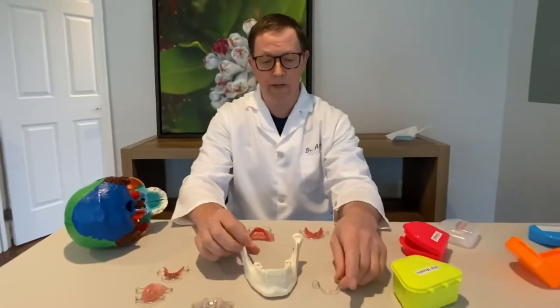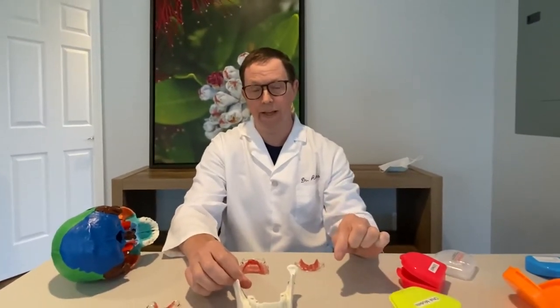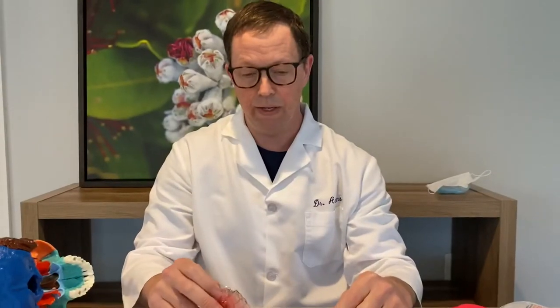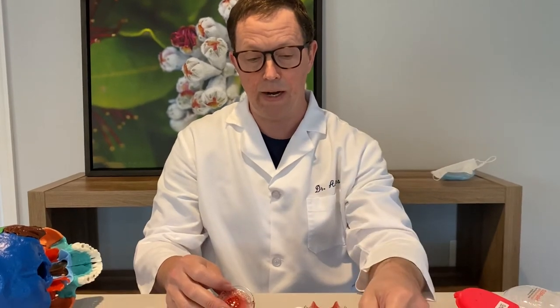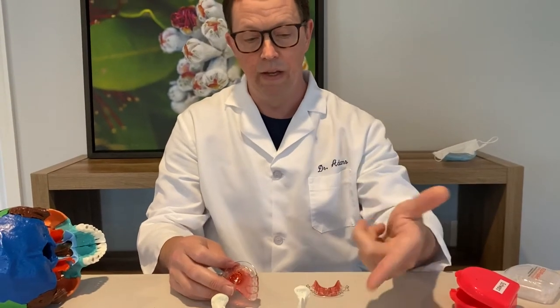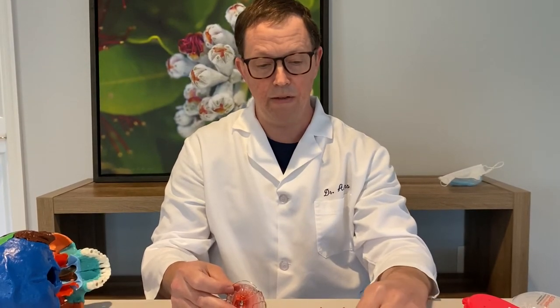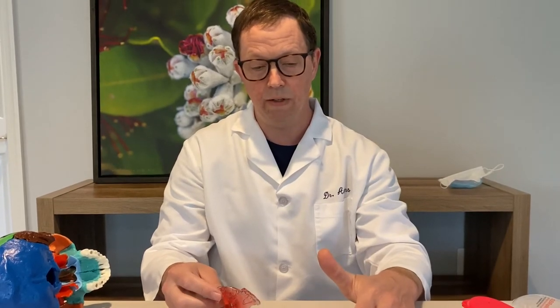Parents often ask what the best expander is, and there really is not a best expander. What you need is an appliance capable of promoting the growth that your child needs, and it's also really important that the child be able to comply with it. ALF appliances stay in the mouth all the time, so food like peanut butter can get stuck, and they can sometimes become dislodged, making them a little more difficult to comply with.